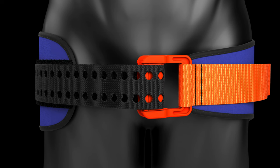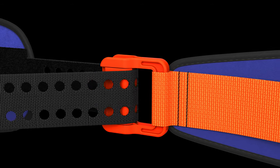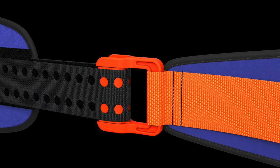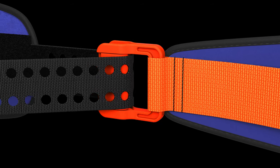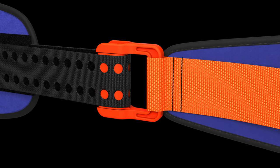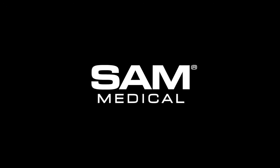The sling is secured in place with its Velcro system strap. Unlike the locking True Force buckle found on the new SAM XT Extremity Tourniquet, the SAM Auto-Stop buckle does not lock, allowing you to quickly reposition the sling for proper alignment if necessary. Learn more and discover the entire SAM Pelvic Sling product family at SAMMedical.com.